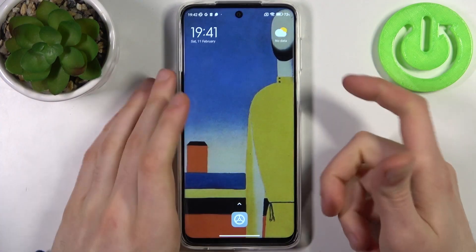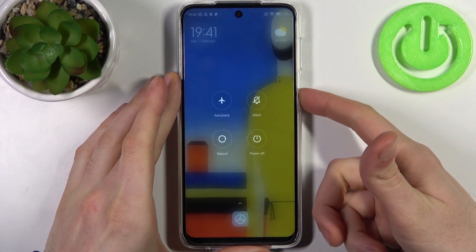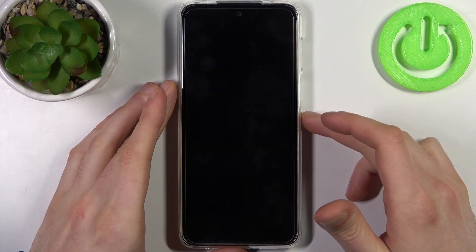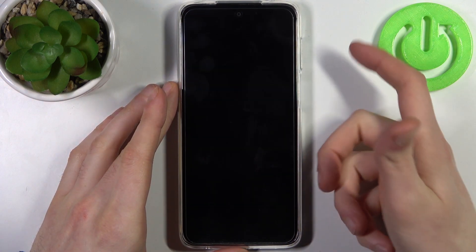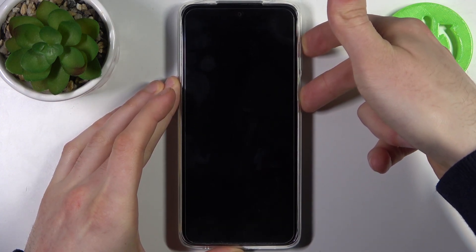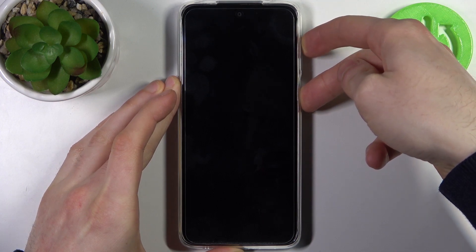To do this, firstly you have to turn your device off by holding down the power key. After it turns off completely, you have to hold down a combination of keys — power key plus volume up — at the same time for a couple of seconds, right after the screen turns on.